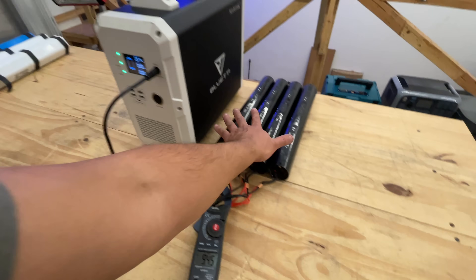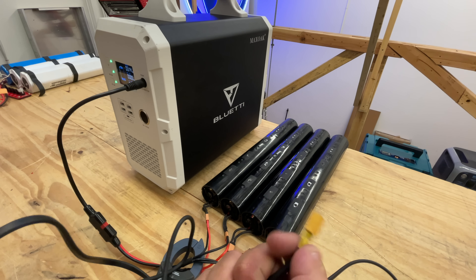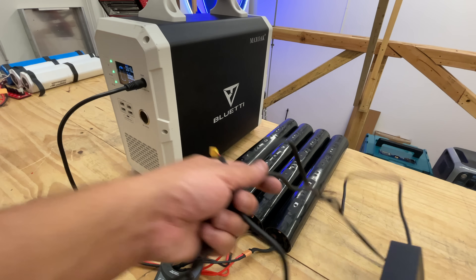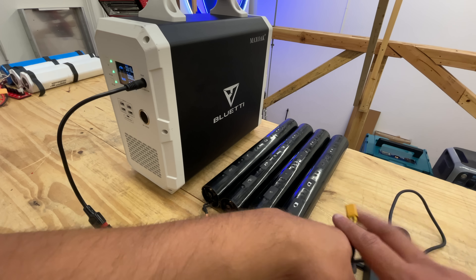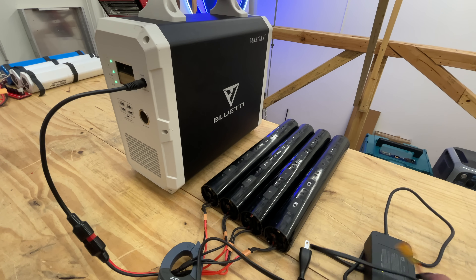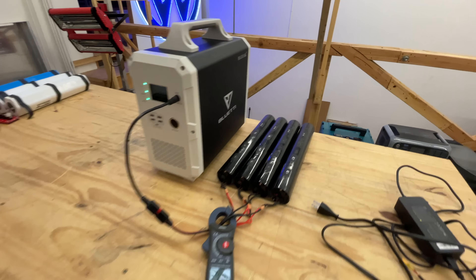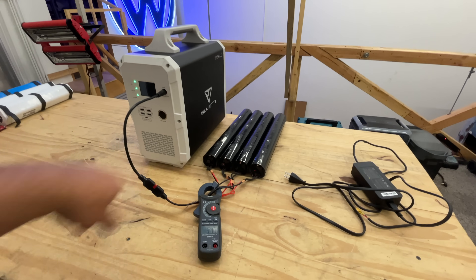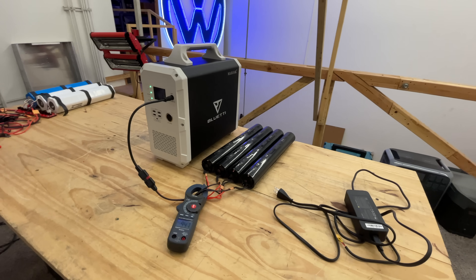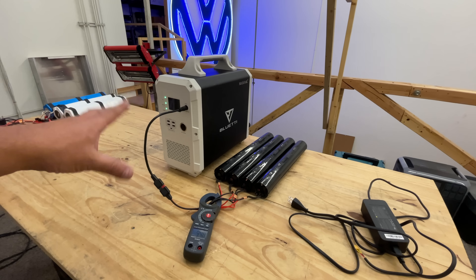To charge the scooter batteries, you use one of these chargers — they come with various connectors including XT30, which matches these batteries. You can charge each one separately, or if you get the right connector you can charge them all at the same time — it'll just take four times longer per individual battery. Links to all this stuff will be in the video description. This also works with the Bluetti EB240 since it's essentially the same unit with a slightly larger battery.